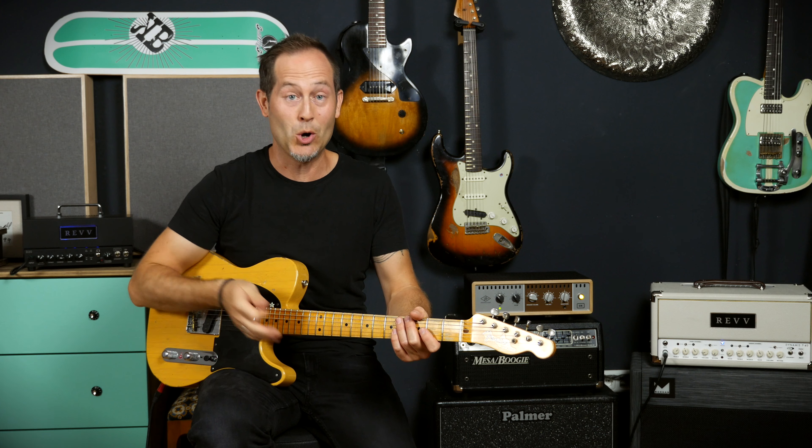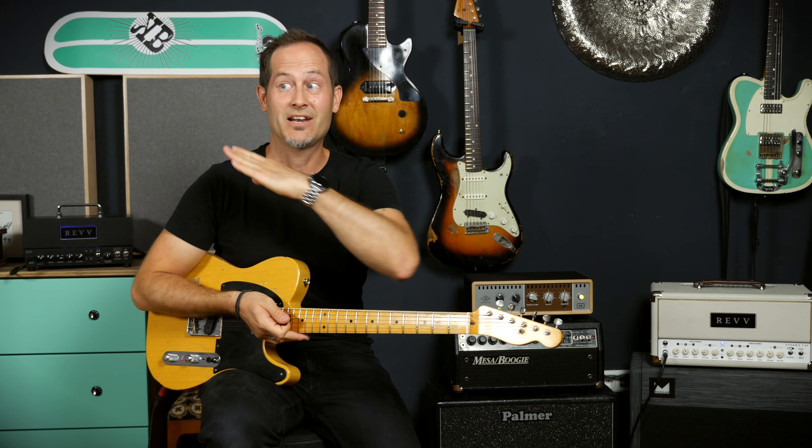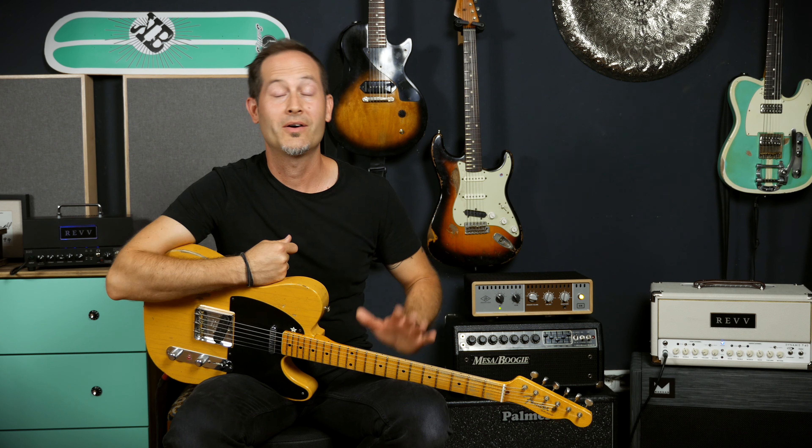So if you're into those beautiful, subtle, classic chorus sounds, it's that easy — just set all the knobs around 10 o'clock and go.